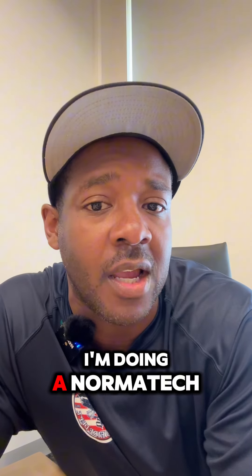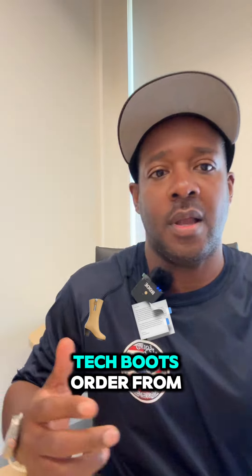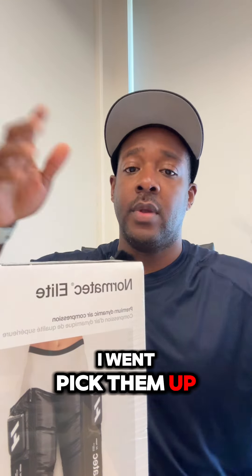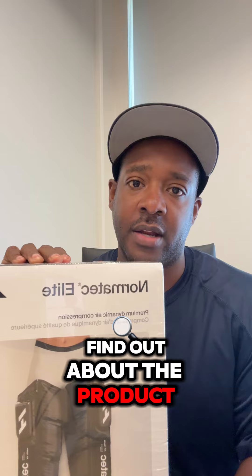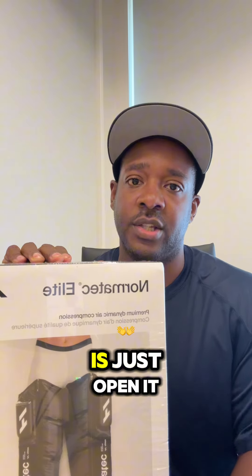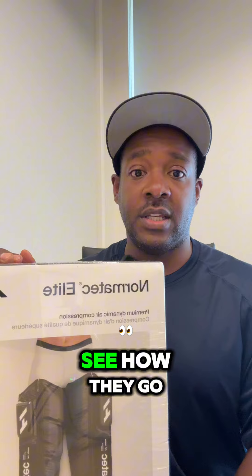Hey everyone, Severin Henderson here. I'm doing a NormaTec Elite video — I got some NormaTec boots ordered from Dix, went and picked them up. I figured what better way to find out about the product and the packaging and everything than to just open it up and share it all with you guys — see how they fit, see how they go on, see how they function.